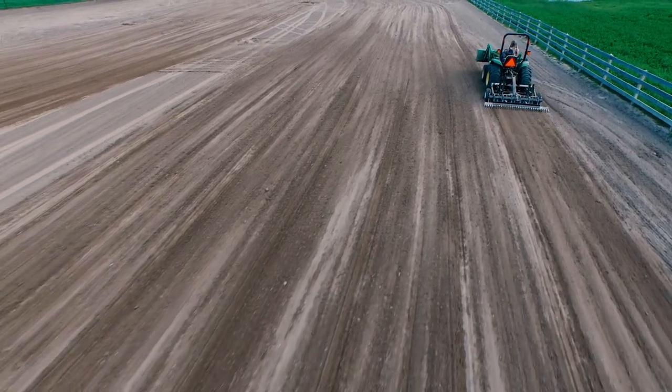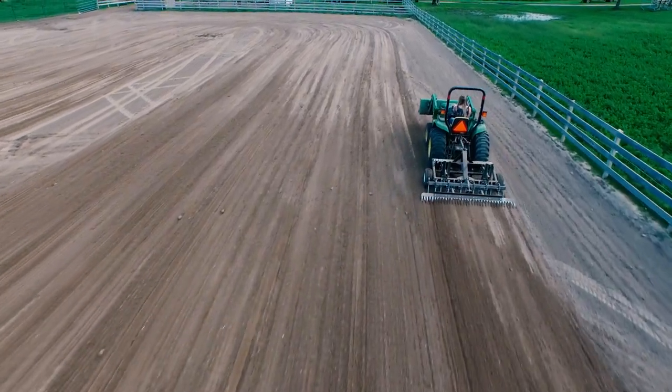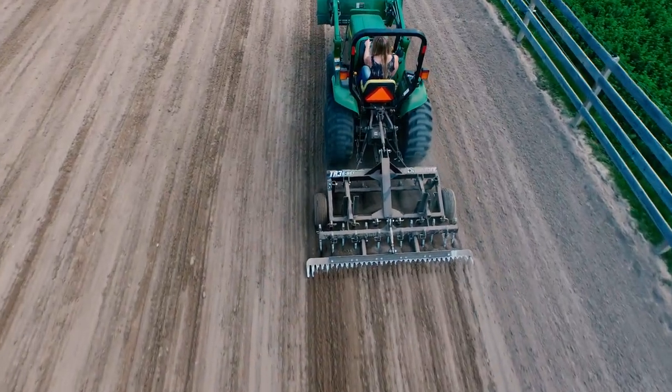With the TR3 E-Series, you now have an arena drag that will groom, properly prepare, and renovate an arena — all with one tool designed for the everyday equestrian.